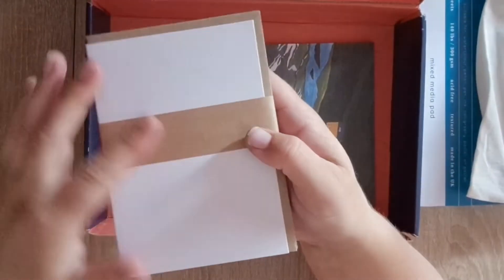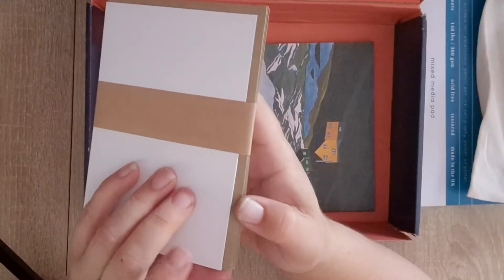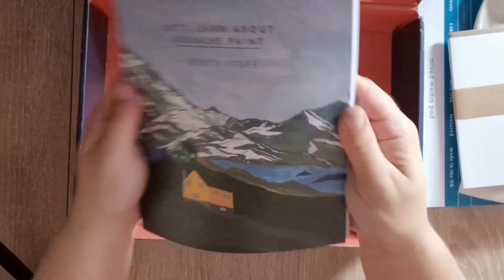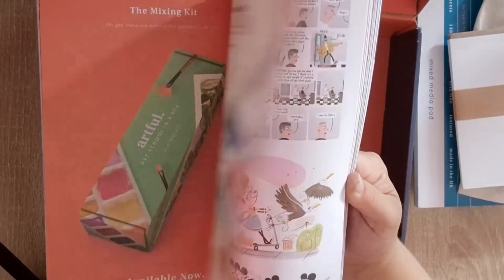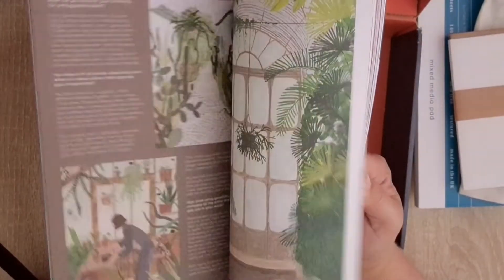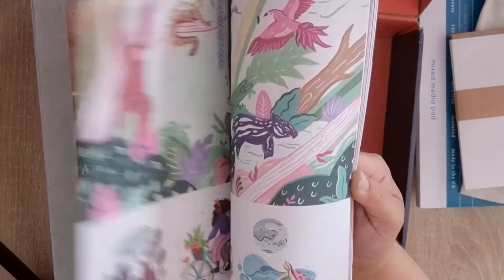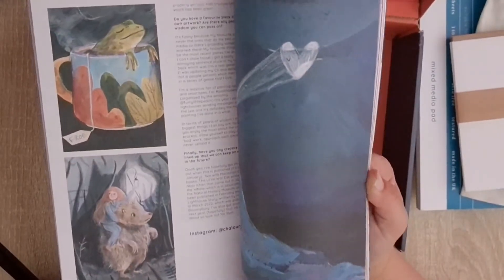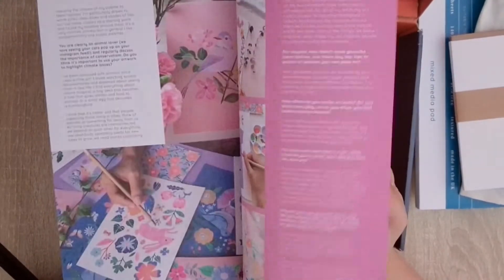Paintbrushes and some blank cards. I won't get them out because they're just blank cards with craft paper envelopes, so that you can paint your own cards - which is always fun. Then you get a book with tips and advice on using whatever medium they've sent you. You also get a code to go on to the website where there are classes and things like that.